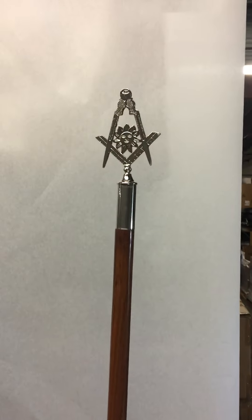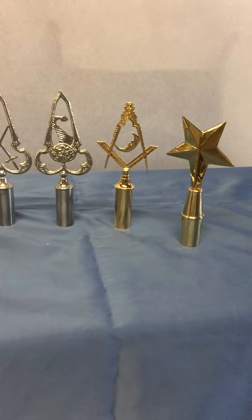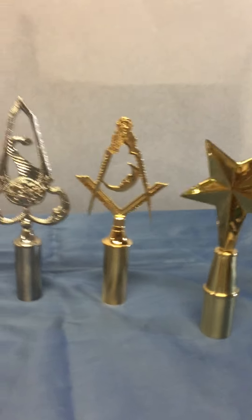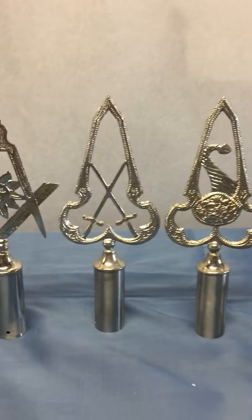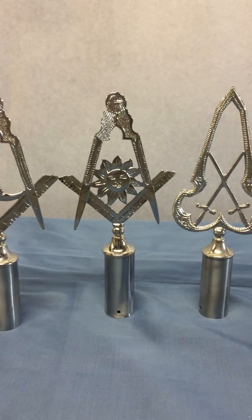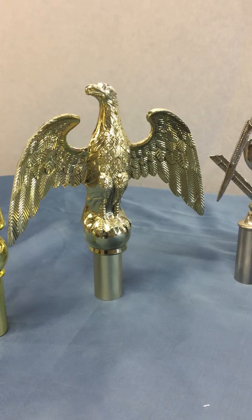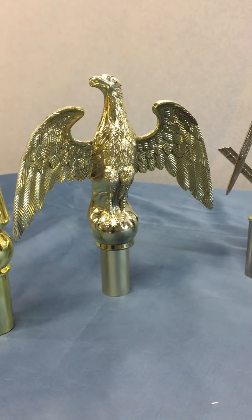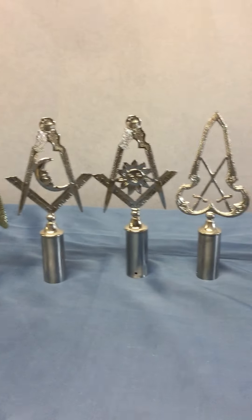For the six foot staff there's the Deacon staff. Here are our rod tops: starting on the right is an OES star — we also sell these in gold, gold plated or gold metal. Then there's the Steward, and that's your Senior and Junior Deacon — we'll get to those in a second. Many folks use an American flag or a flag of some sort. We sell the eagle, or if you'd just like the spear on top, all of these are sold at McCoy.